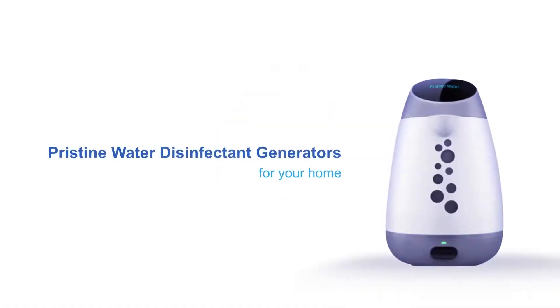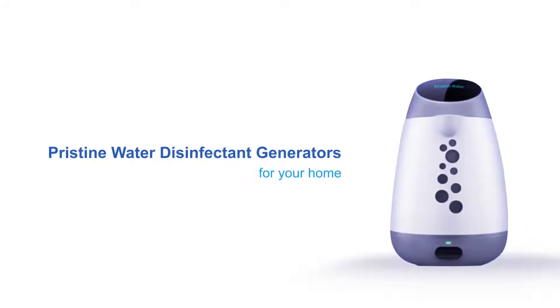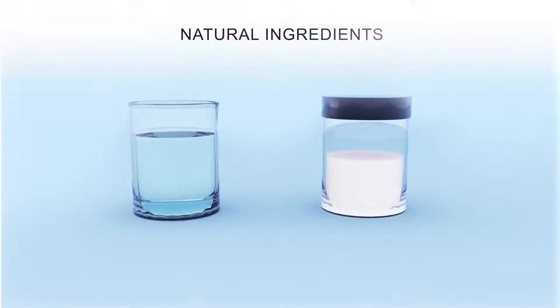Pristine Water Disinfectant Generator for your home. With this, you can make your own strong disinfectant to keep your home clean and your family safe. It uses all natural ingredients — just water and salt. It is easy to operate.